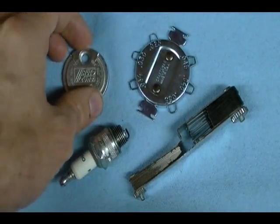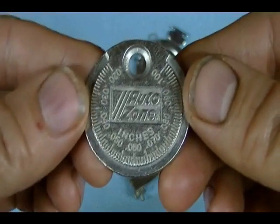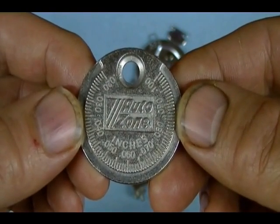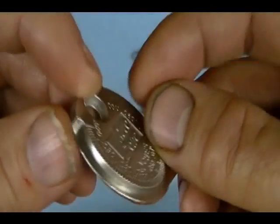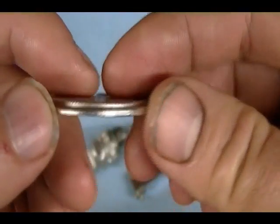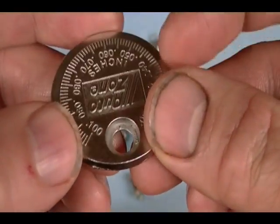The first gapping tool I have here is this round one. I've heard this referred to as a coin style gapping tool. The edge of this tool varies in size — it starts at 20 thousandths and as you rotate the tool it increases in thickness, going all the way up to 100 thousandths.